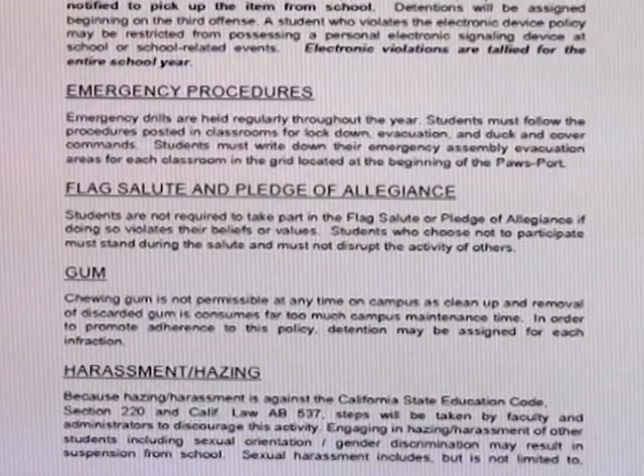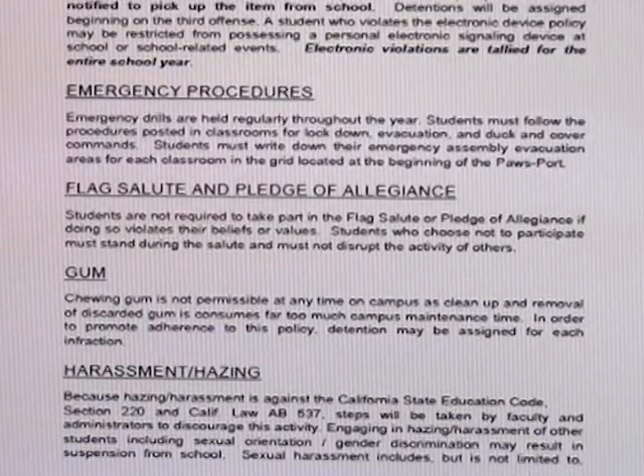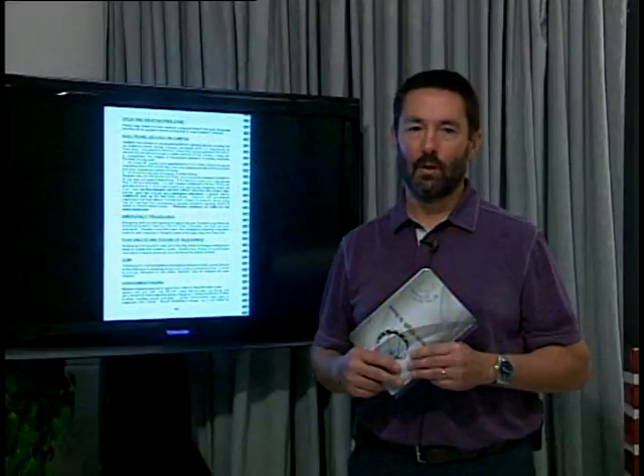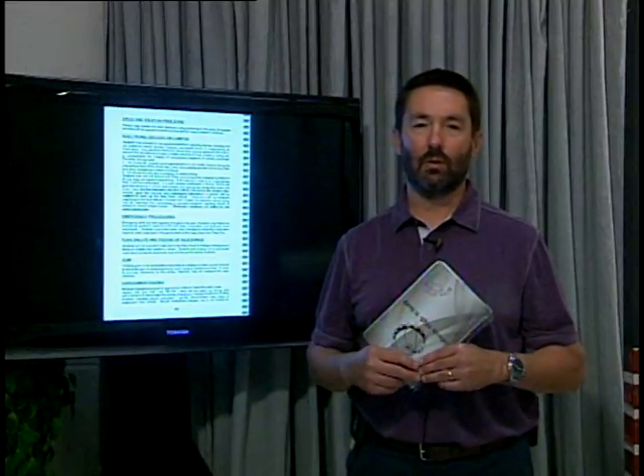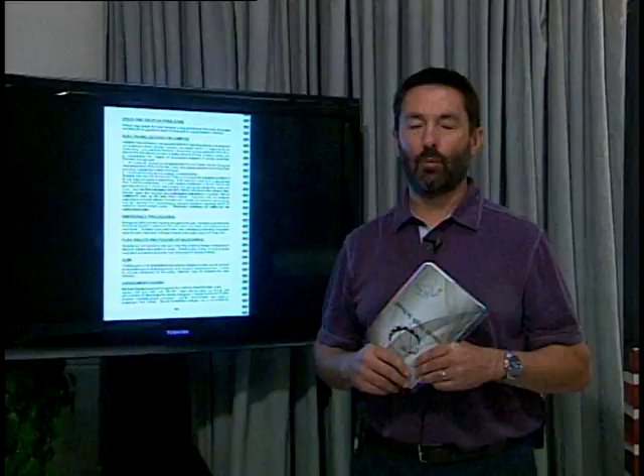Also, gum — no gum chewing is allowed on campus. A few years ago the quad outside was covered with gum and it was nasty and it looked bad. A strict no gum policy has been in effect since then and our campus looks a whole lot better. Do your part, please — leave your gum at home and don't spit it out on the floor. Have some Bulldog Pride.